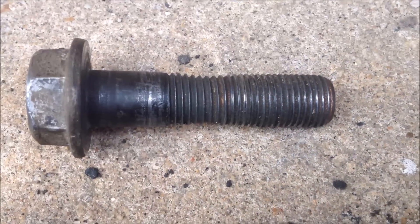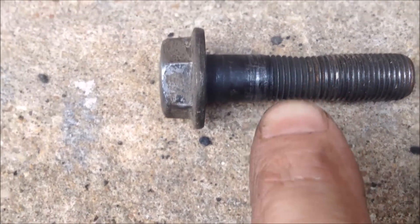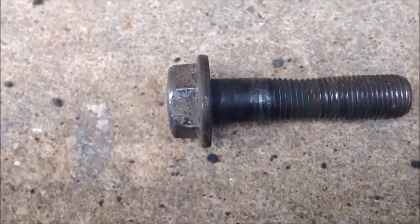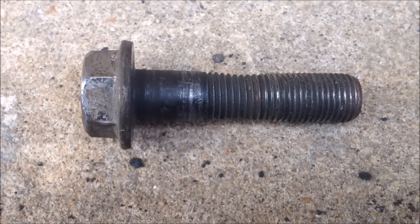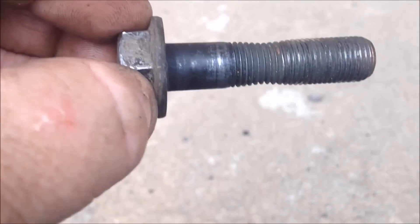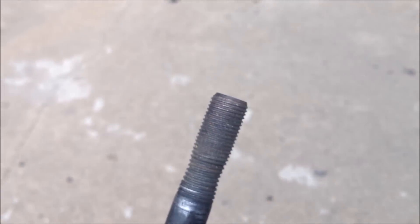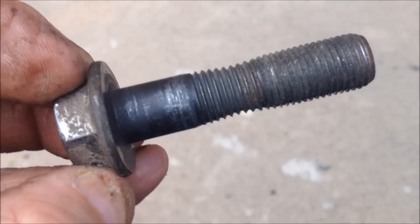Here's a perfect example of a stretched bolt. You see how it's kind of concave right here? That's where that bolt was about to break. This bolt is no good — I'm going to have to end up putting new bolts in all the spindles for the blades.